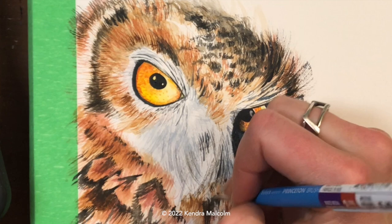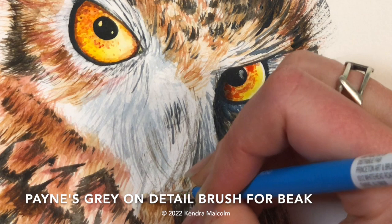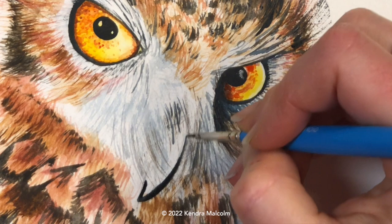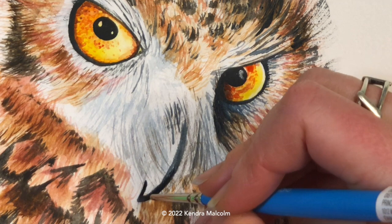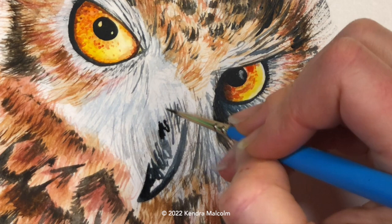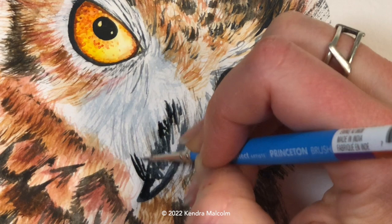Getting back down into those beak feathers using my triple zero round again. A fine brush like this can still give you a relatively thick line if you push down hard, so where I want to fill in more space I push down and let the belly of the brush touch; where I don't want thick lines I just use the tip. The beak is very dark with a highlight on it — you don't want to paint the whole thing or you wouldn't see those hairs sitting on top of it. So I added those hairs before and now I'm incorporating them into the beak by painting around them.